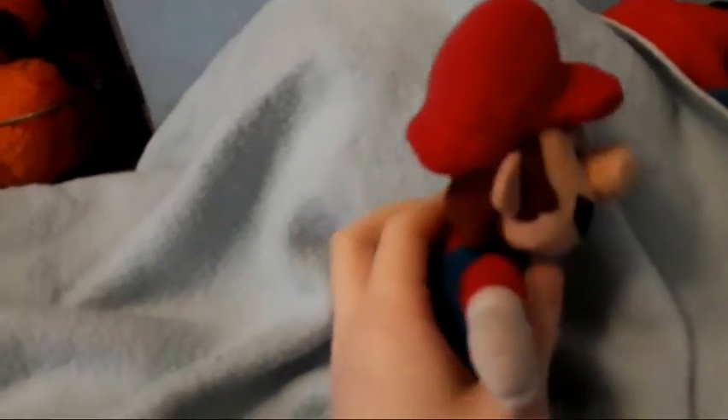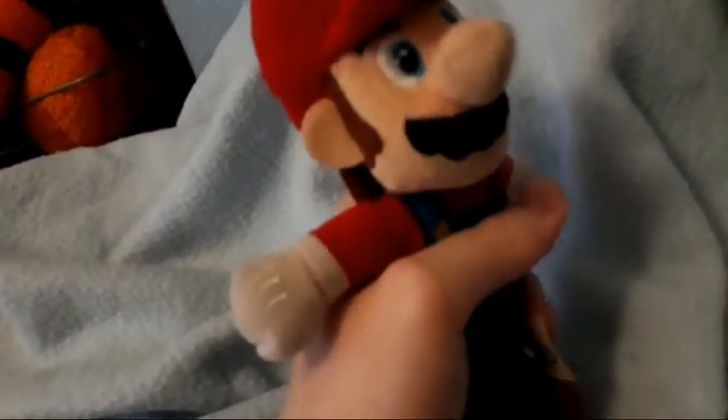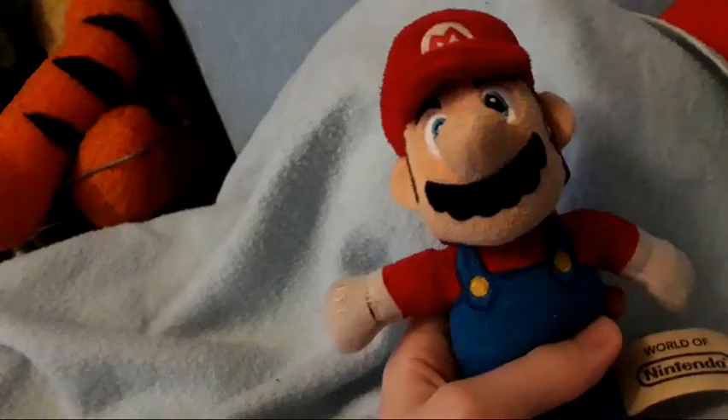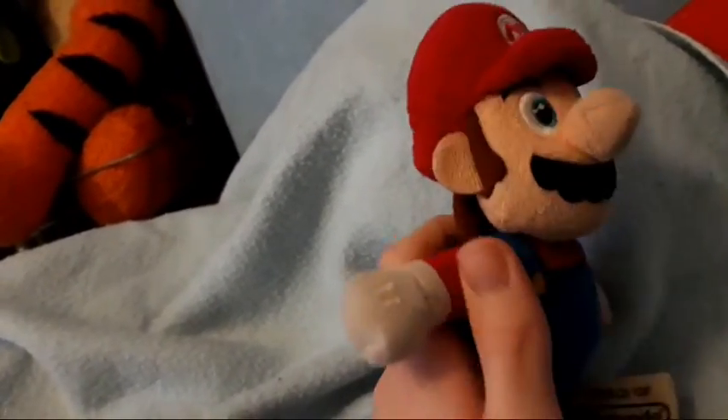The other Mario plush is the World of Nintendo Mario plush. This one's small — it used to take up my whole hand. This was from the World of Nintendo line, where you can get plushies of the characters. I wouldn't say this is the best Mario plush, but it was still good. There is a little bit of thread that's come loose on the glove — I'll need to fix that.